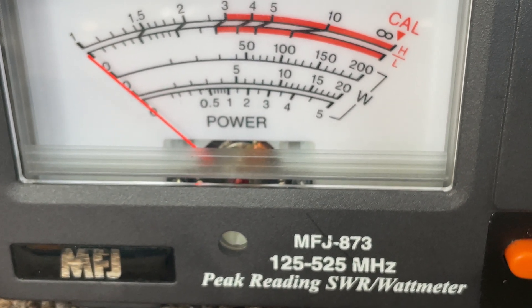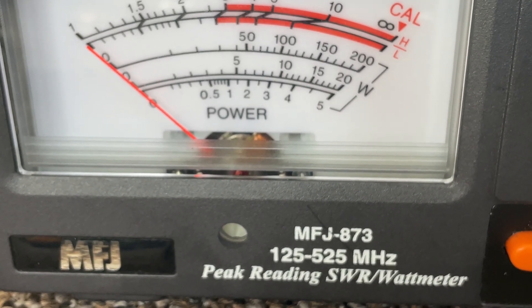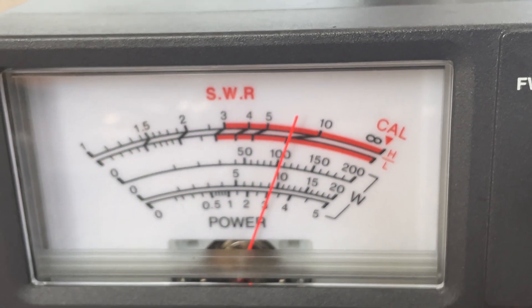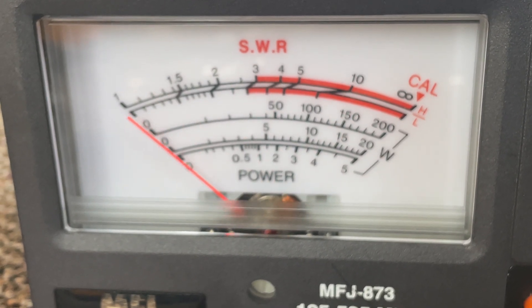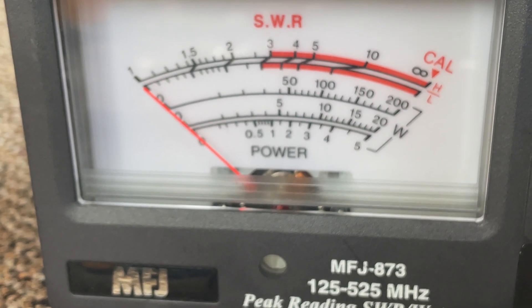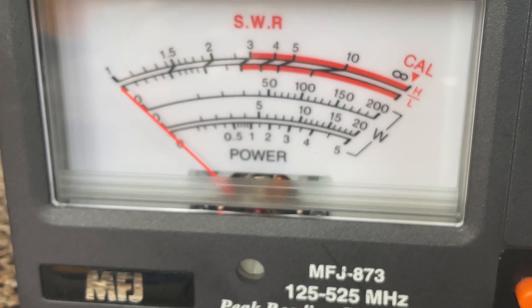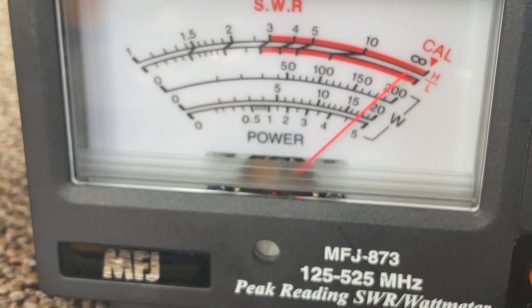Let's go to UHF — 462.550. Low power... Medium power... High power. High power: 4.20. Low power, medium power.